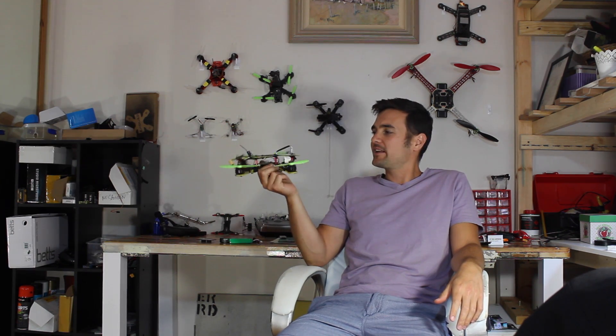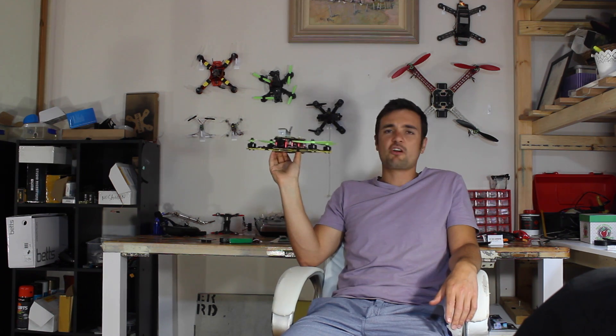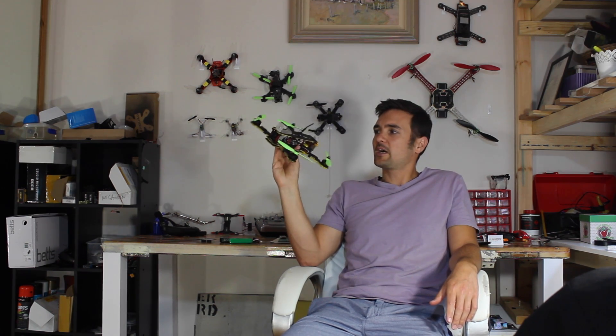G'day, Stu from UAV Futures, and welcome back to another flight tips video. In this one we're going to talk about the importance of what flight mode you actually fly in — acro mode or rate mode, which has no self-stabilization or self-levelling — and why that's important when you want to become a good pilot.